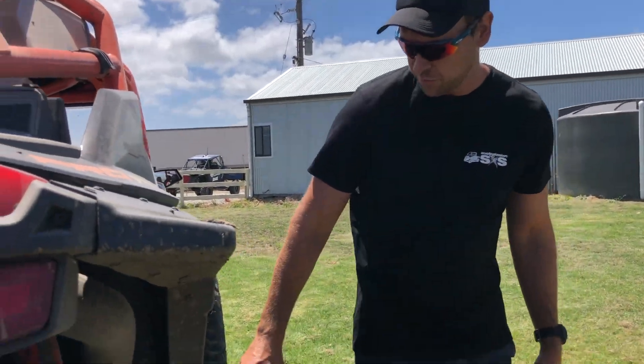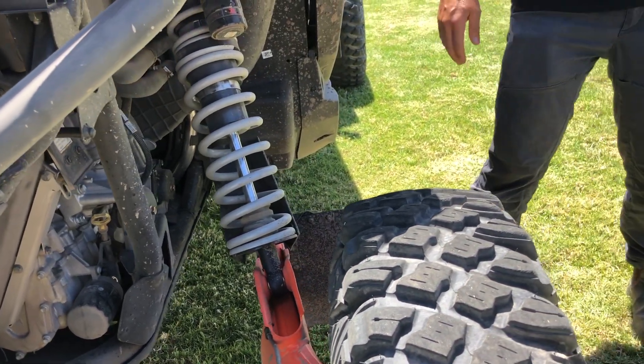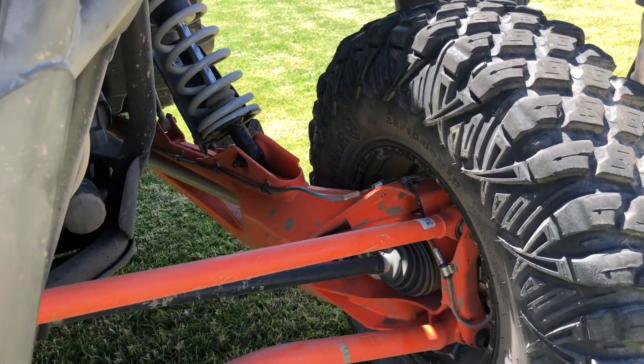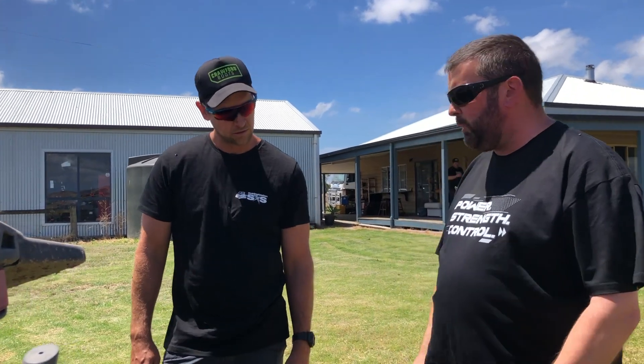Moving to the back — explaining the trailing arm system. That grey pole sitting through the middle affects the toe of the vehicle. They've got adjustable toe on the rear wheels so you can change the angle of the rear wheels, affecting the handling. You can set this vehicle up for your riding style. The previous one was fixed.